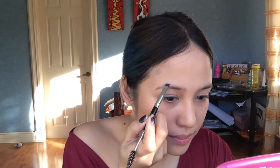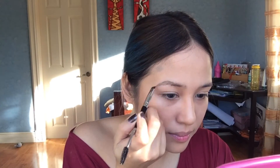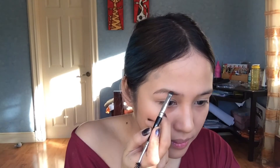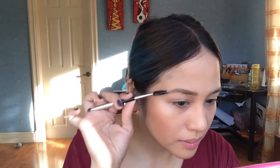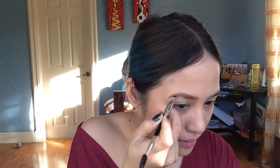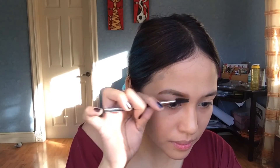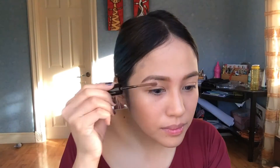For my brows I'm using BYS in Natural Brown with a Morphe eyebrow brush. I apply some product and then go through it with the spoolie — that's just how I do it. To set my brows in place I have this Maybelline brow mascara — I'll put the color in the description box below.